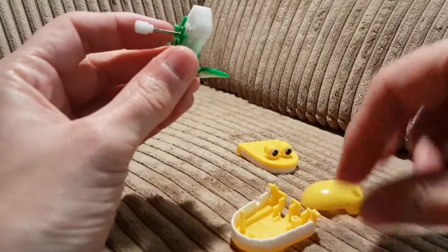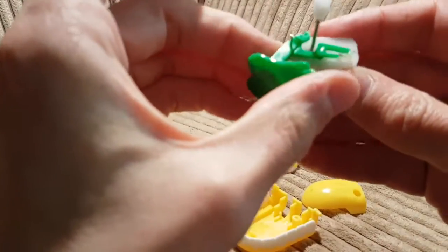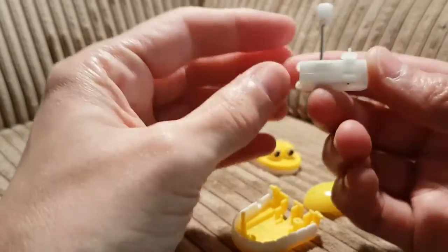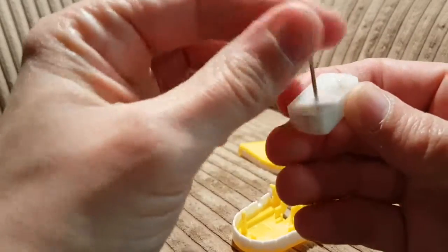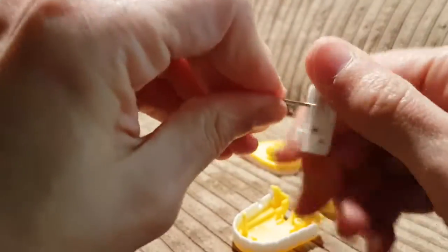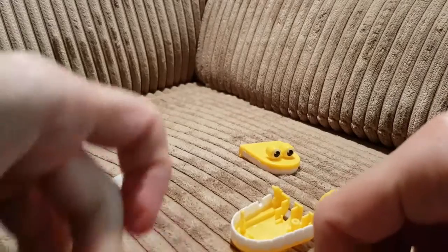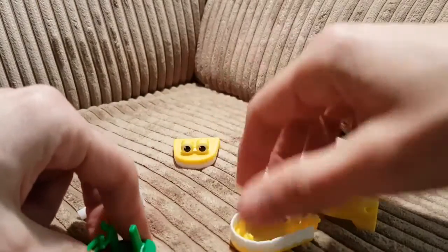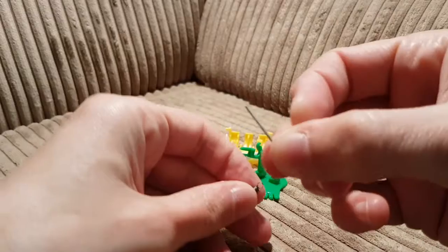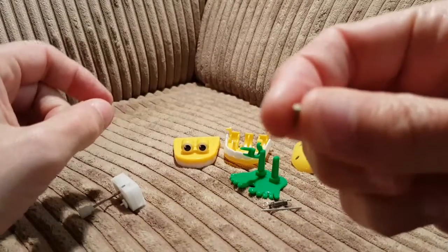Okay, so that's the spring come out. I didn't see where that came from. So that's what's inside. There's a big pin, and it's effectively just — there's no windy mechanism. So yeah, this is what's inside one of those chattering teeth.